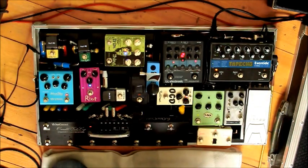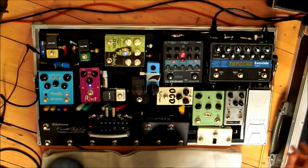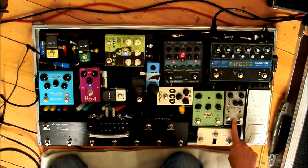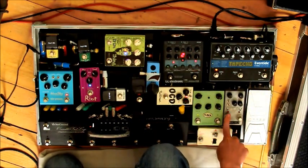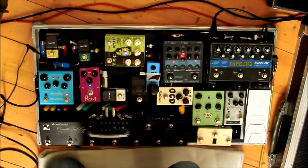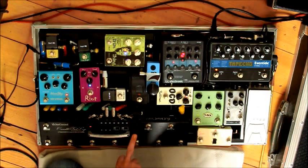Just to run you through the signal path: my guitar comes in at this side, travels through this — the BYO-C Build Your Own Clone OD2. It's a modded Tube Screamer with a Tube Screamer on this side and a Clear Boost on this side. I have it set to push my other pedals. I don't really use it on its own, but I have it before everything so I can add it to any settings that the Crocodile Tail Loop patches might have.